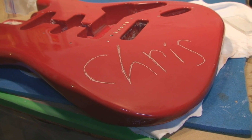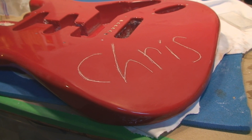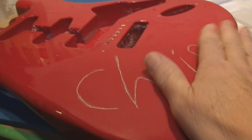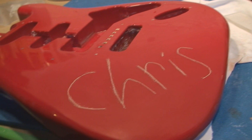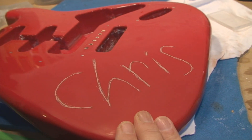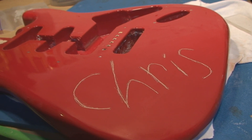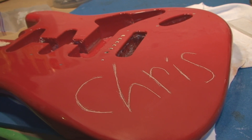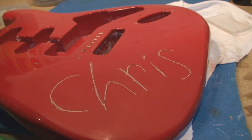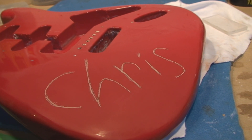I'll talk about how I'm going to make this go away and what I'm going to use. If you saw the other video, there was that big puke mark on there, and unfortunately that filler is too coarse for the fine damage done to the surface. I need to get spot putty. I went to the local speed shop and they don't have any — they haven't had any for weeks.